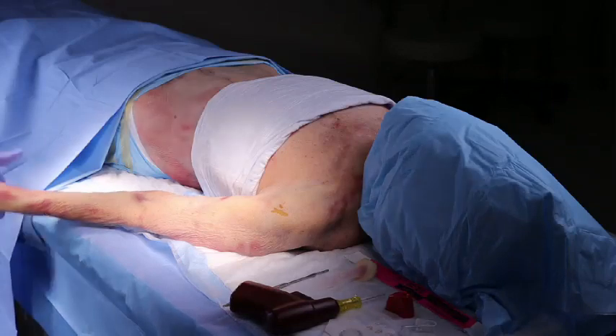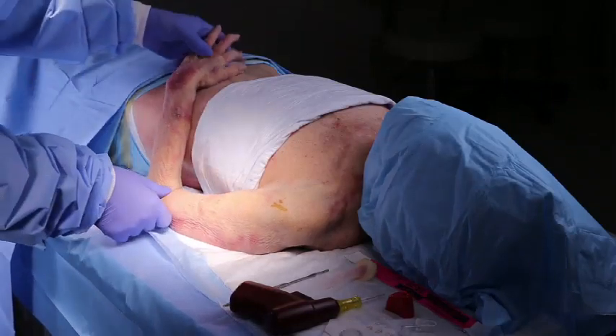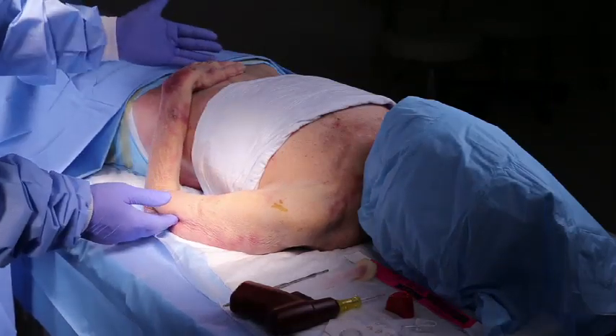Place the patient's hand over the abdomen, elbow adducted and the humerus internally rotated.